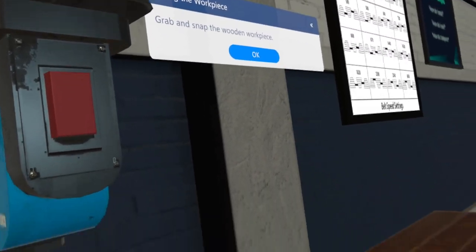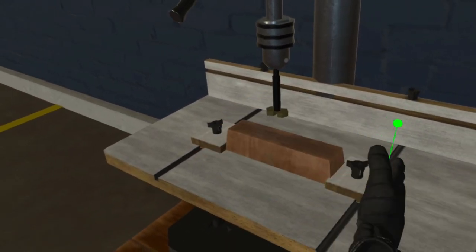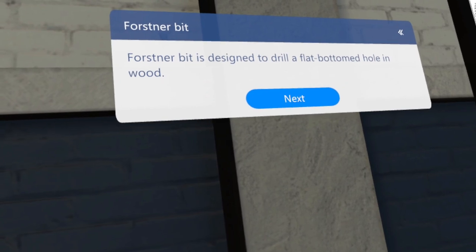Grab and snap the wooden workpiece. The Forstner bit is designed to drill a flat-bottomed hole in wood.